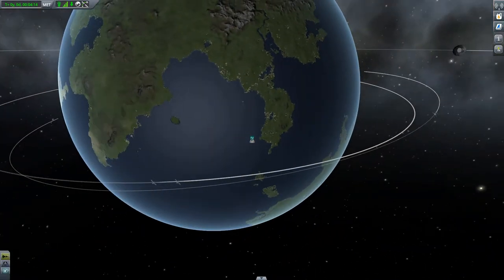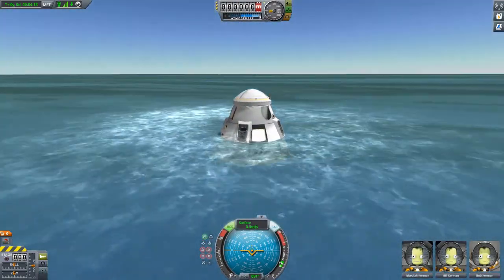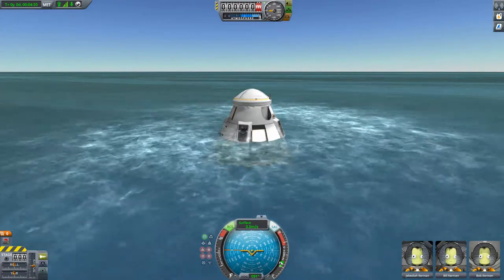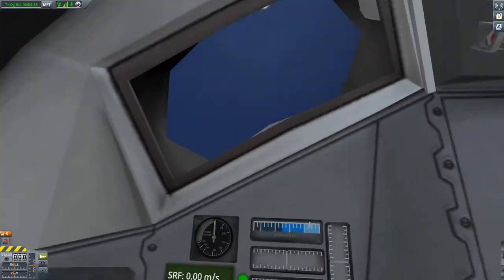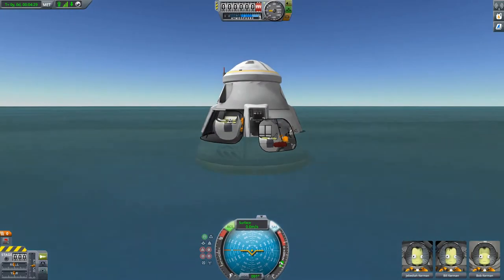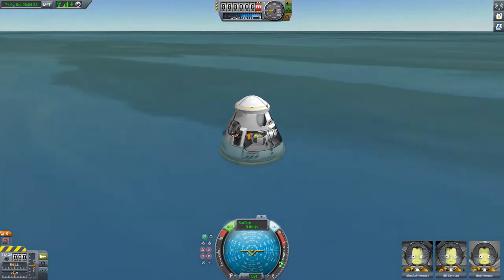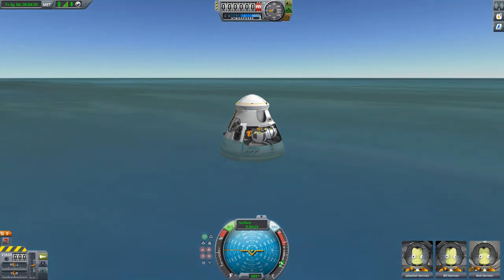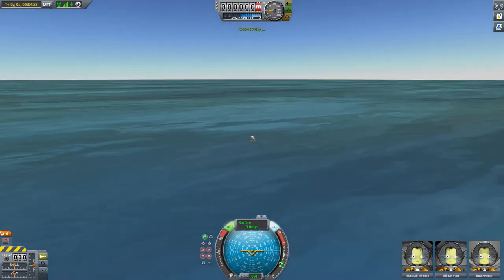So everything is back down on the ground. The rocket is expendable, but if you want to, you can modify the design to be either a reusable first stage or maybe even reusable first and second stage. That was basically a how-to on making an orbital launch rocket. Thanks a lot for watching - if you enjoyed it, please consider leaving a like, maybe even subscribe to the channel. That would be absolutely brilliant. Thanks again for watching, and I'll see you next time.